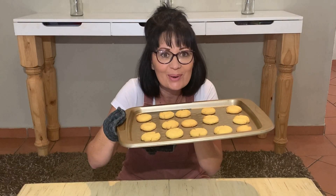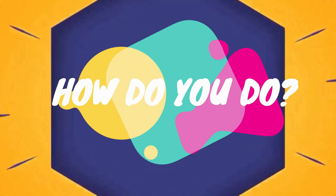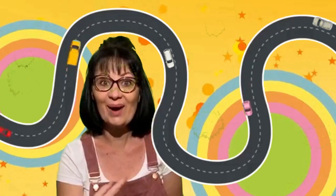Hello everyone! Hello! Hey Miss Debbie, how do you do? I'm fine everybody and how are you? Where will we go? What will we learn? I know! Follow me, it's around the sun!